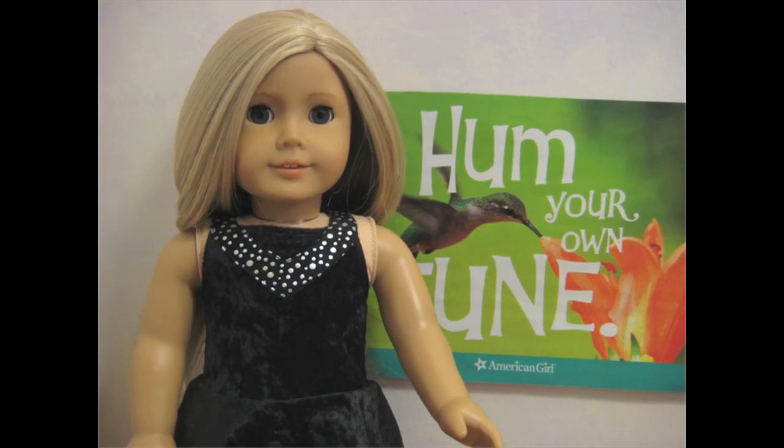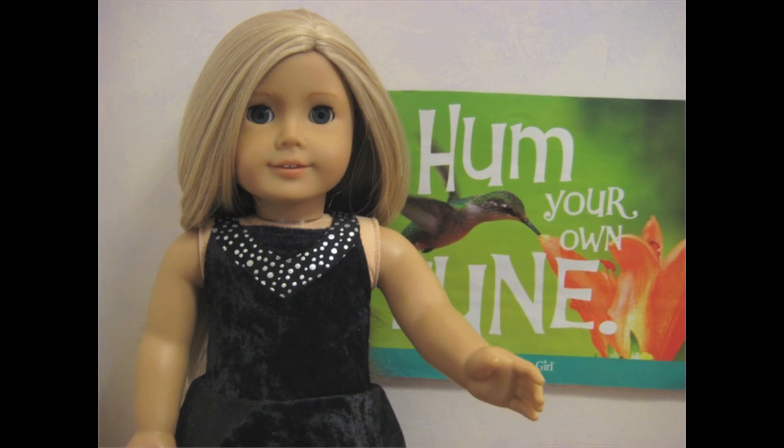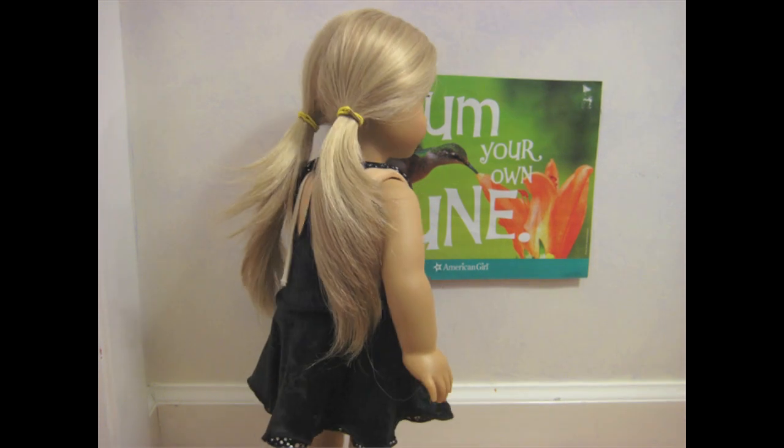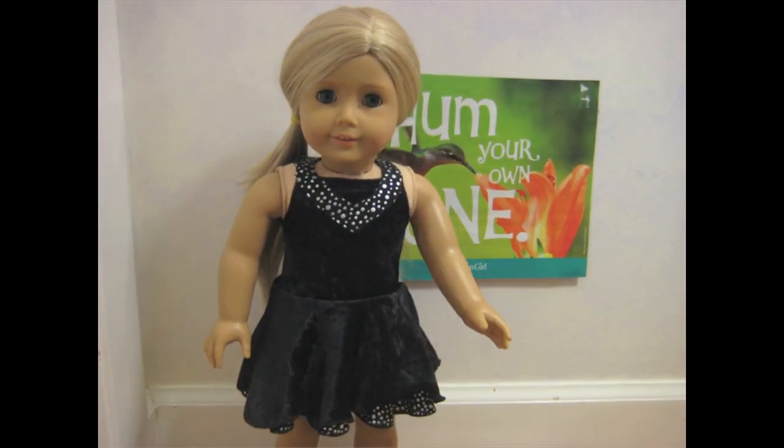Hey everybody, Sarah here, and today I'm going to teach you how to make the cutest pigtails in the history of the world. Now let's get started. To make your basic pigtails, separate the hair into two sections and tie the elastics. It's really that simple. Now let's check out some fun hairstyles.